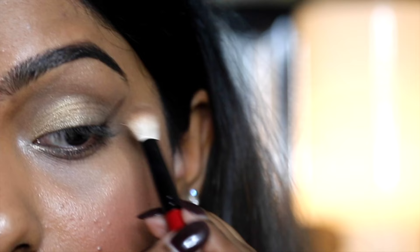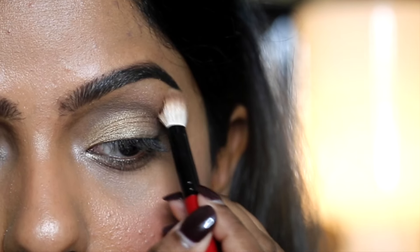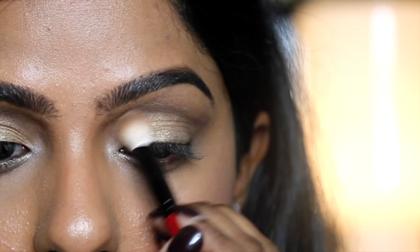Take your fluffy blending brush and get some mid-tone eyeshadow. Keep your eyes open for this and blend above the crease, starting on the outer corner and working inward.